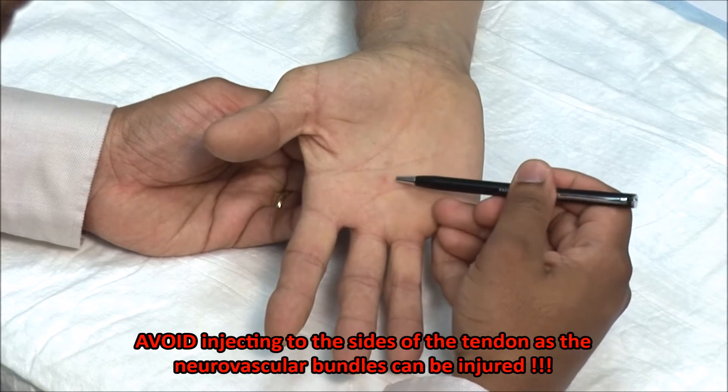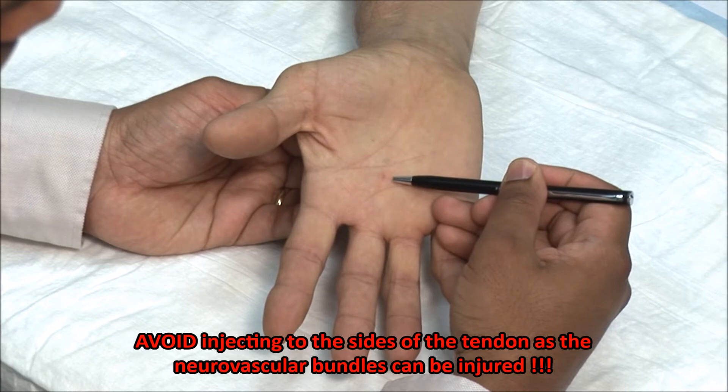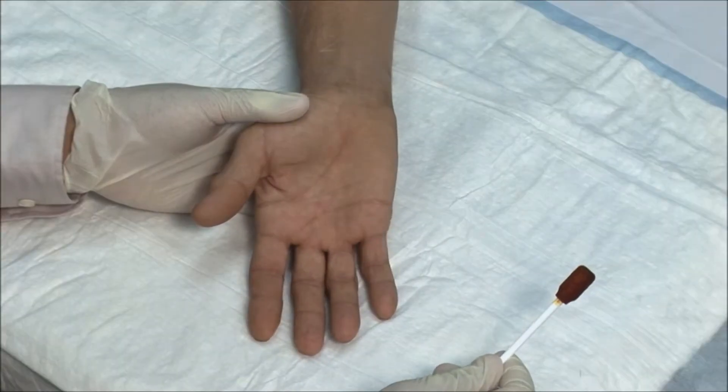Avoid going towards the side of the tendon as the neurovascular bundles can be injured. These injections should always be done using steroid precautions.